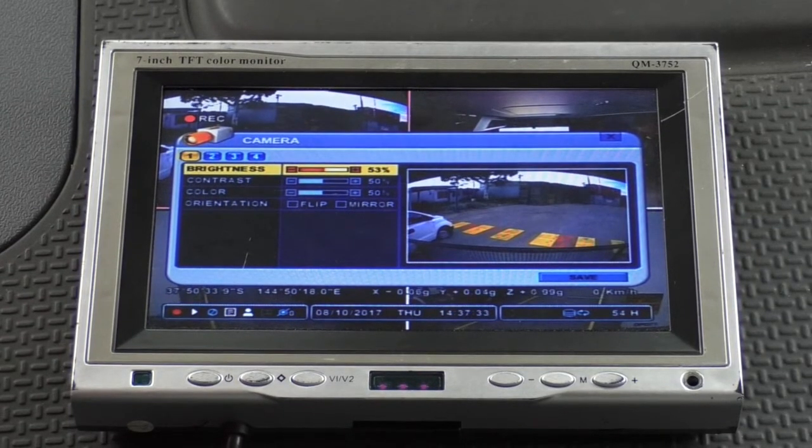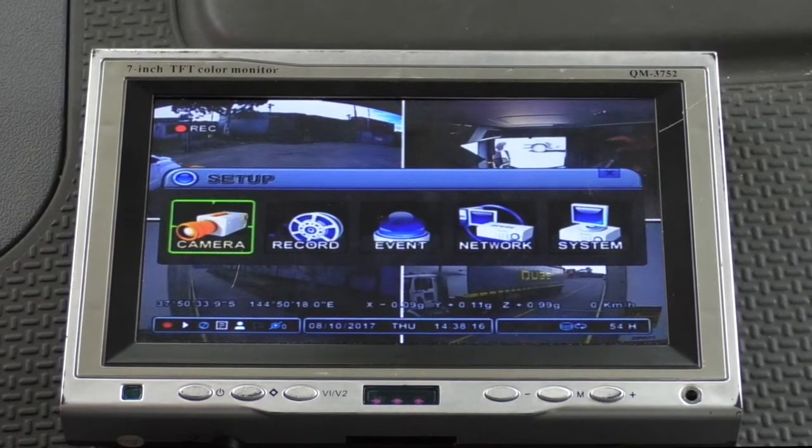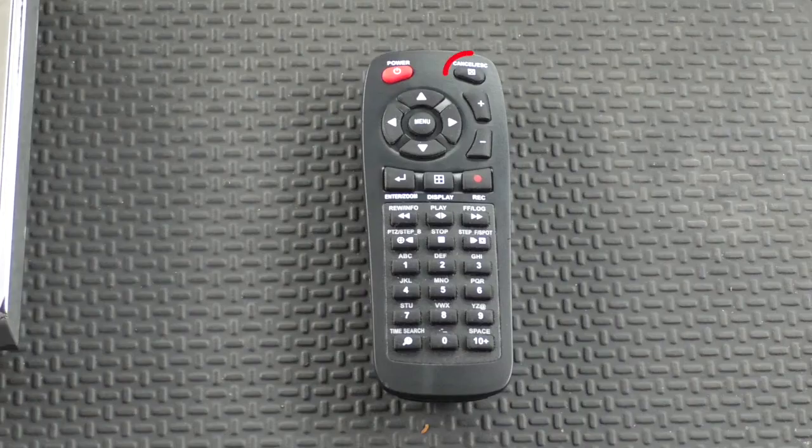If you make any changes, you must continue down until Save is highlighted, and then hit Enter to save the changes. You'll then return to the top menu. If you need to exit without saving, hit the Cancel button on the remote.